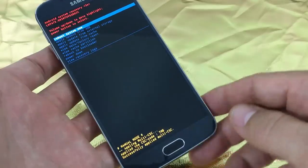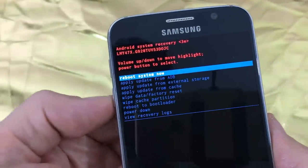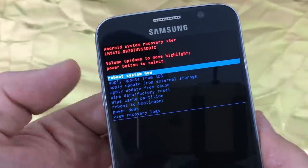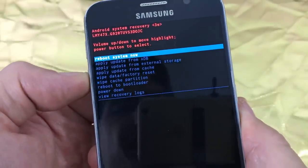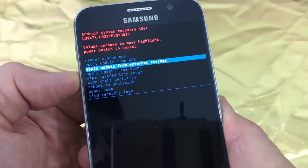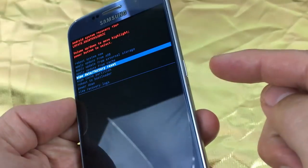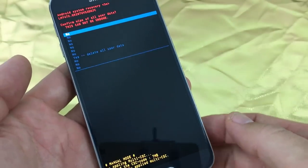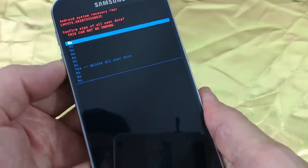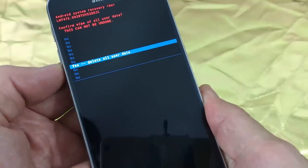Now it says 'no command,' and here is the system recovery options menu. Scroll down by pressing the volume down rocker, and scroll up by pressing the volume up rocker. We want to go to where it says 'wipe data / factory reset.' Select it by pressing the power button. It's going to ask you to reconfirm — go all the way down to where it says 'yes, delete all user data.'